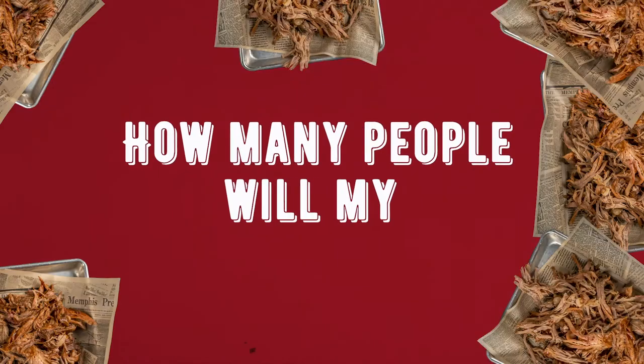Hey y'all, I'm Jimmy Stovall from Corky's BBQ in Memphis, Tennessee. Today I'm answering the question: how many people will my barbecue serve?